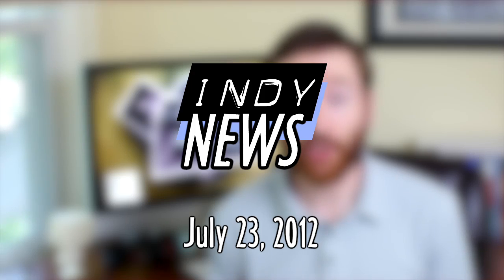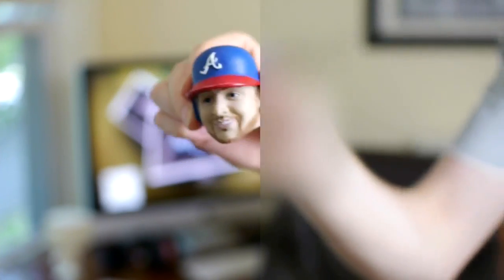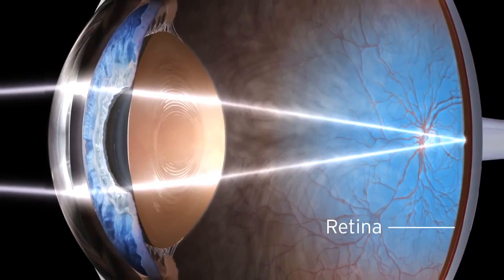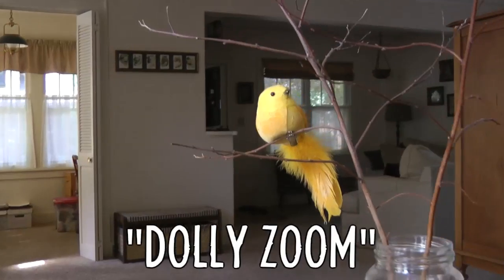On today's episode of Indie News: the consumer camera that gives the pros a run for their money, YouTube introduces face blurring, several DIY tips, and the camera versus the human eye — I demonstrate camera tricks like high dynamic range and the dolly zoom.